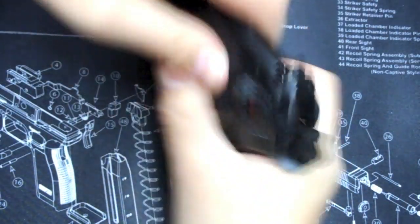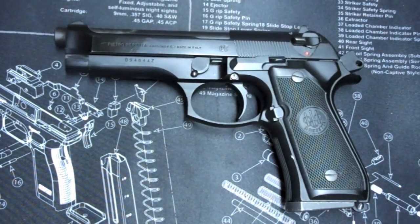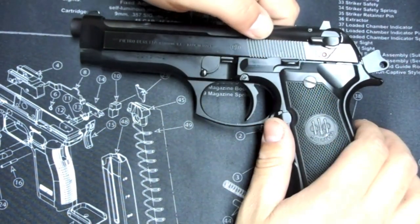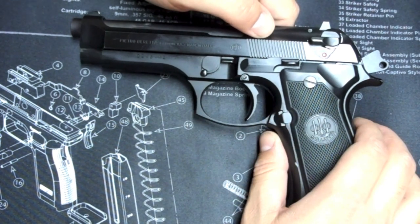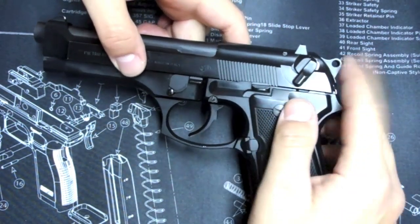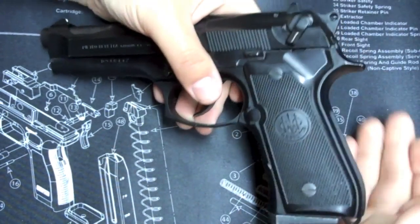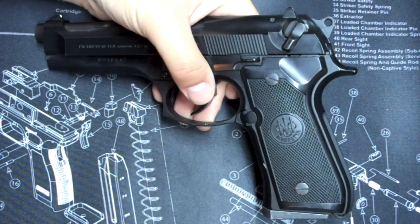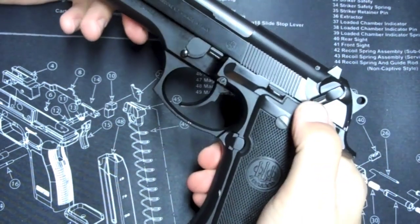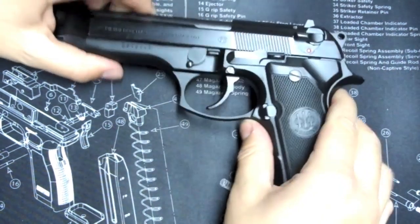Let's pretend I just chambered a round — it's empty of course, but let's pretend. I'm hot, so to speak. Now, since you usually don't want to carry safety off, let's say you want to carry with the safety on, one in the pipe. Put the safety on — now it's decocked, hammer is down, safety is on, one in the pipe. I put this in my holster and go about my business. Now let's say I have a threat — I pull the pistol, unclick the safety, and now I have this huge double-action pull to fire. That just doesn't make sense to me.